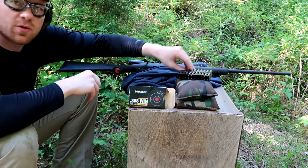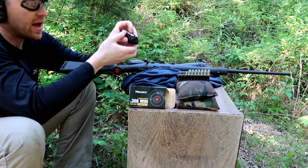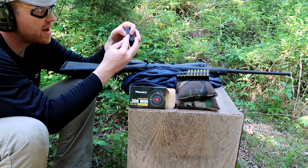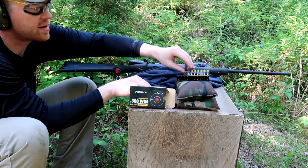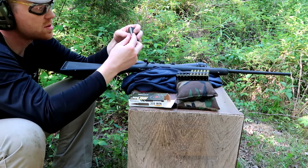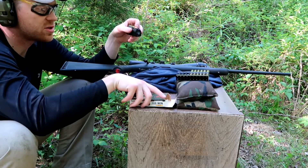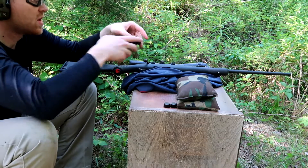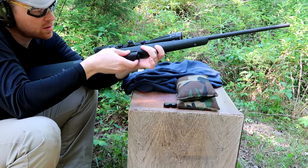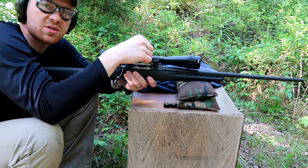I'm going to load in four more of these Monarch brass shells. I like these because I can get them for 40 to 45 cents a pop — it's not going to break my bank like some of the hunting rounds at a dollar or more a piece. Especially for plinking and target practice, I don't mind shooting these brass case rounds. Since I hit that same hole three times in a row, I'm gonna crank this scope up a little bit more and see if we can punch out that bullseye.